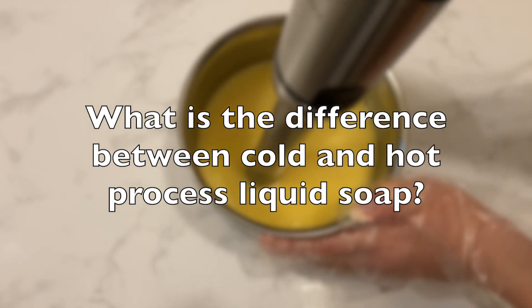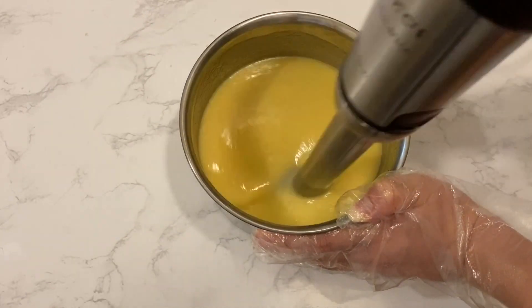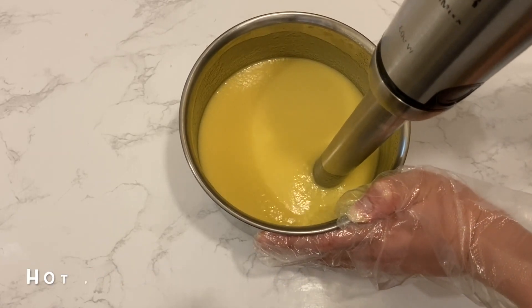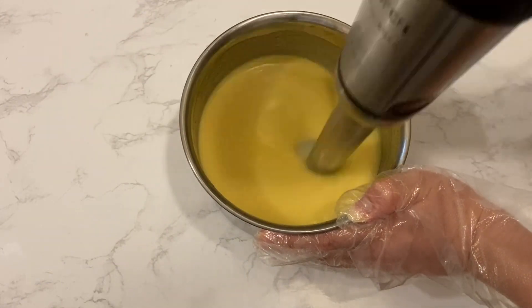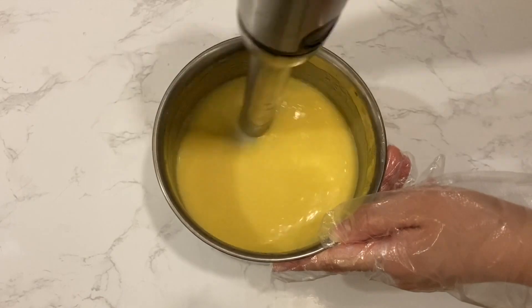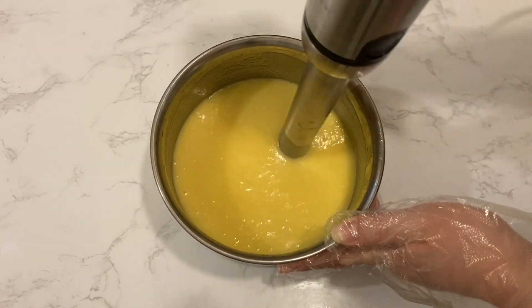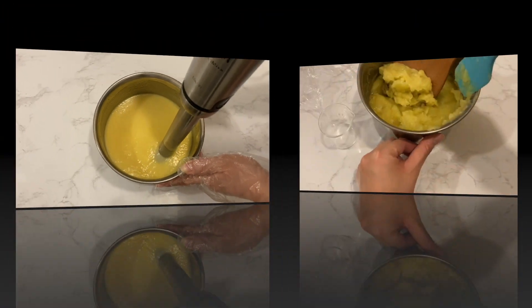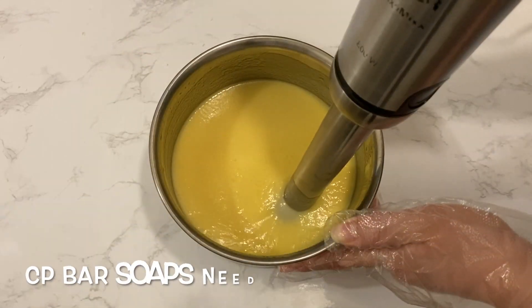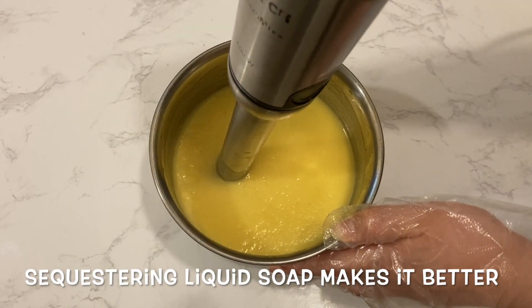Another common question is: what is the difference between cold process and hot process when making liquid soap? Hot process uses an additional heat source to push through saponification, making it a much faster process, but the heat can destroy some of the nutrients from the oils. The difference is much more obvious when making bar soaps; in liquid soaps it's not that prominent in my opinion. I personally find it easier to do cold process since you don't need a crock pot. The liquid soap paste from cold process can be diluted right away once it passes the zap test — you place a tiny bit on your tongue and it shouldn't zap. This is different from bar soaps, which need to cure for at least four weeks. However, I do like to sequester liquid soaps for a few weeks as they lather better over time.